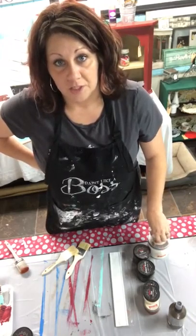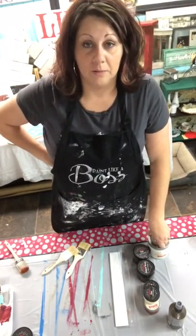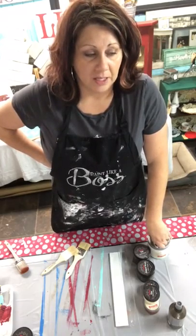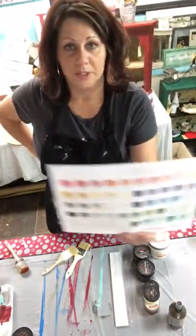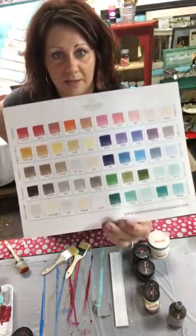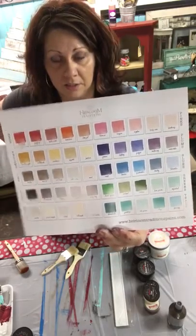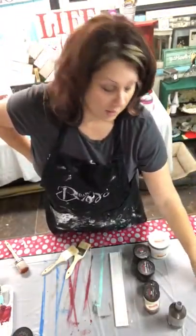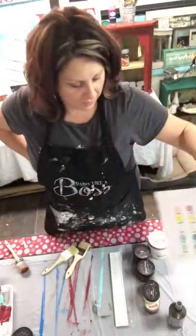Today I'm going to talk to you a little bit about the chalk style paint that I use. It's called Heirloom Traditions. They have another line called Venteeks as well. Heirloom Traditions tends to have a lot more colors and a lot of variations of the colors. They can also do custom colors for retailers. I carry both in my shop.